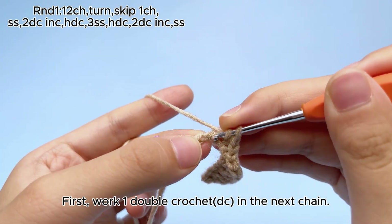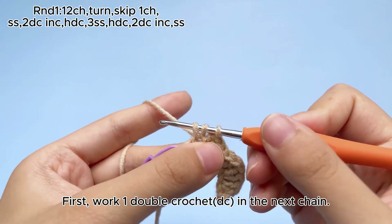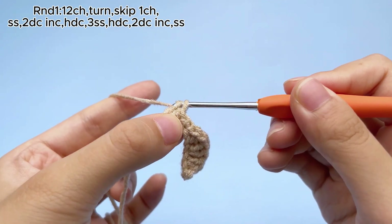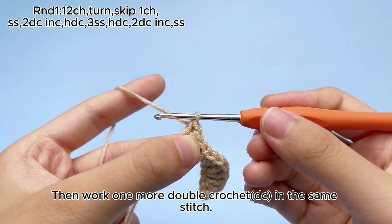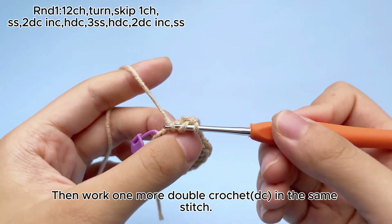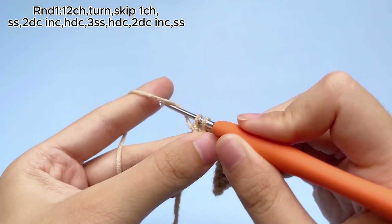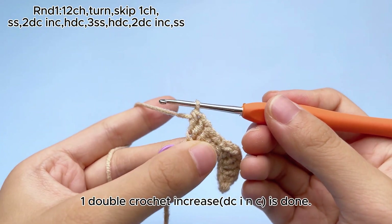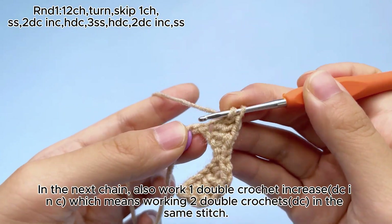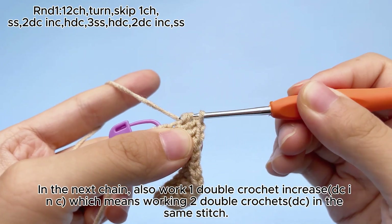First, work one double crochet, DC, in the next chain. Then work one more double crochet, DC, in the same stitch. One double crochet increase, DC, in the next chain. One double crochet increase, dcinc, is done.